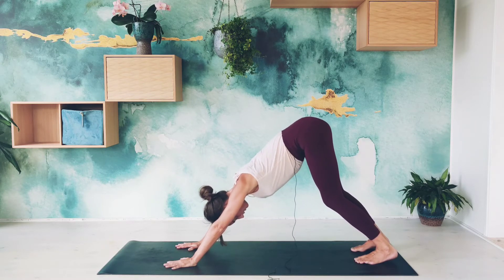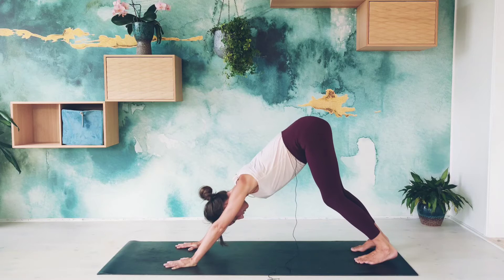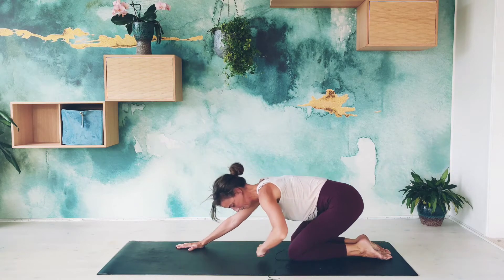We go 1, 2, 3, 4, 5 ... all the way to 25. Then slowly lowering down to child's pose.